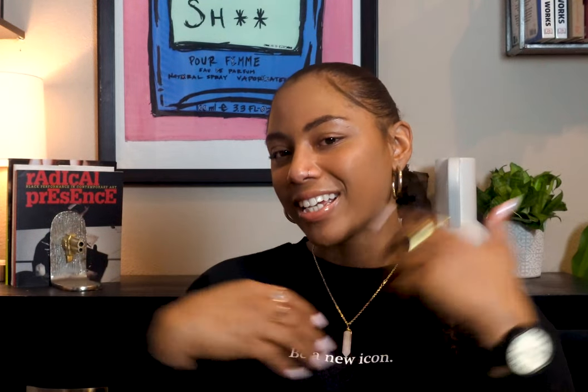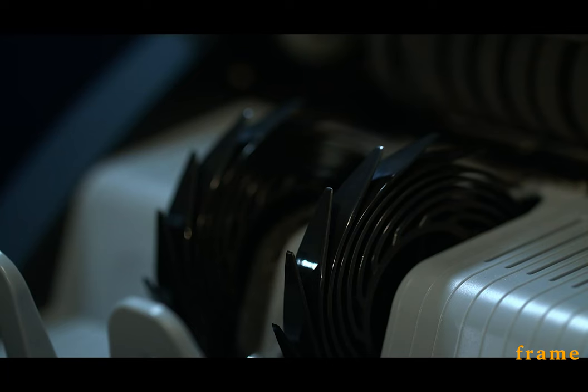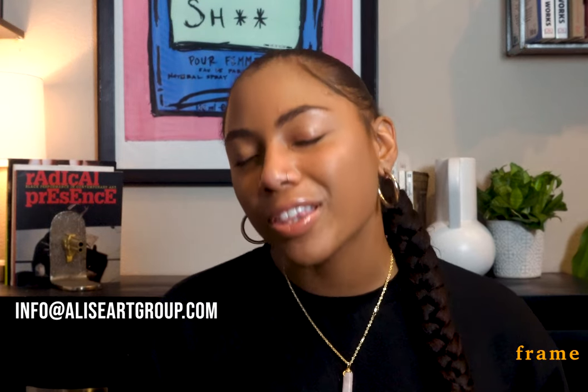What's going on guys, I'm Mariah Elise, this is Frame. If you've been rocking with me for a while, you know I talk about the art market, art culture, and give my perspective on the art world. If that's something you're into, hit the subscribe and like buttons, and drop a thought in the comments. A lot of you also hit me up on Instagram DMs. I came up with this plan just for YouTube where we save just a few thousand at a time using a specific strategy for our collection.